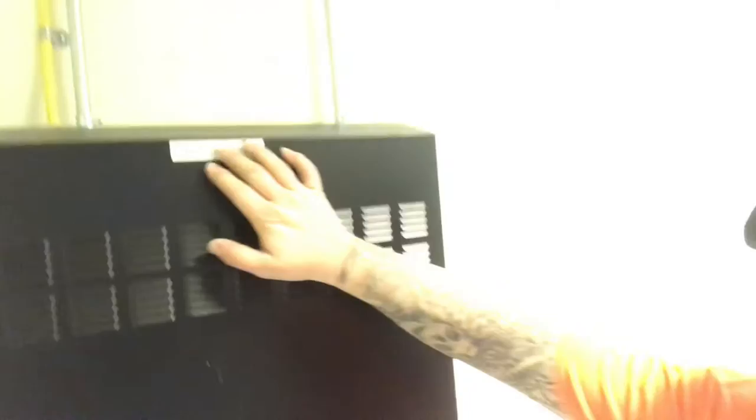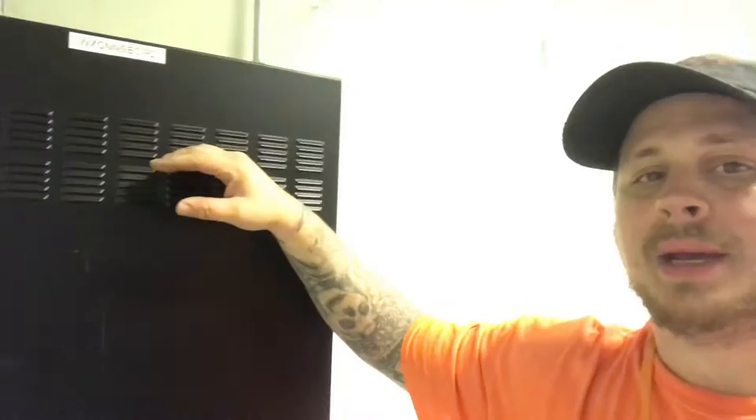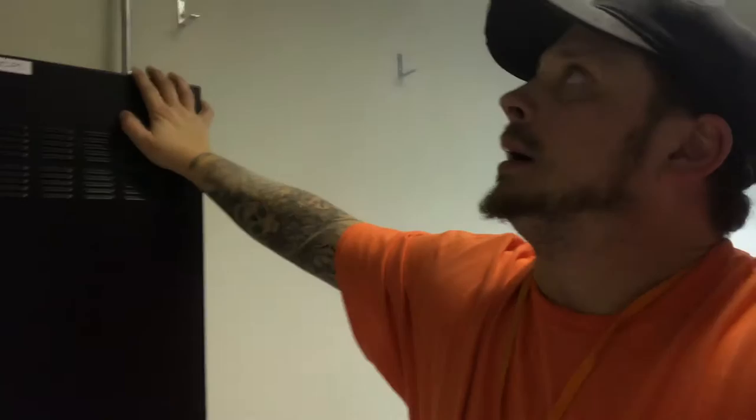If you look behind me, you can see this is an enclosure right here for security stuff. It's got a switch, LIU, and a patch panel — a copper patch panel. So we're sending copper out to the cameras, and we brought fiber in right here. Single mode, six-strand, armored. We go about 12 floors before we get to the data center and terminate and connect to their network.